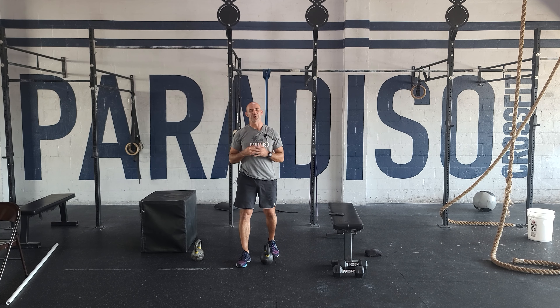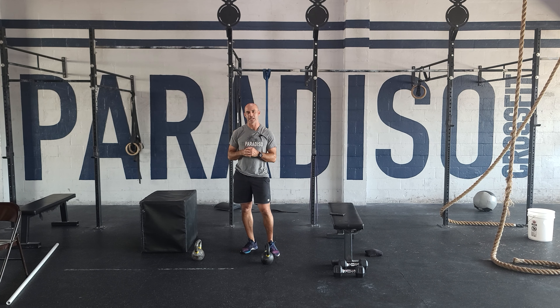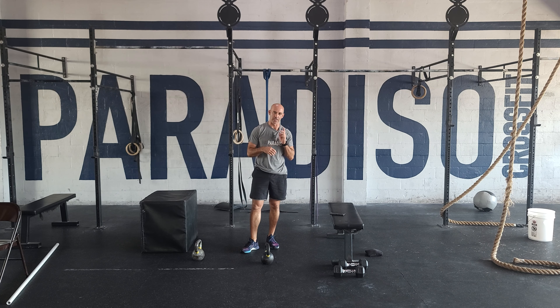Hey guys, happy Sunday. We got our long duration workout. Today is a 40-minute AMRAP, mostly body weight, but each round is going to start with a 200-meter farmer's carry.